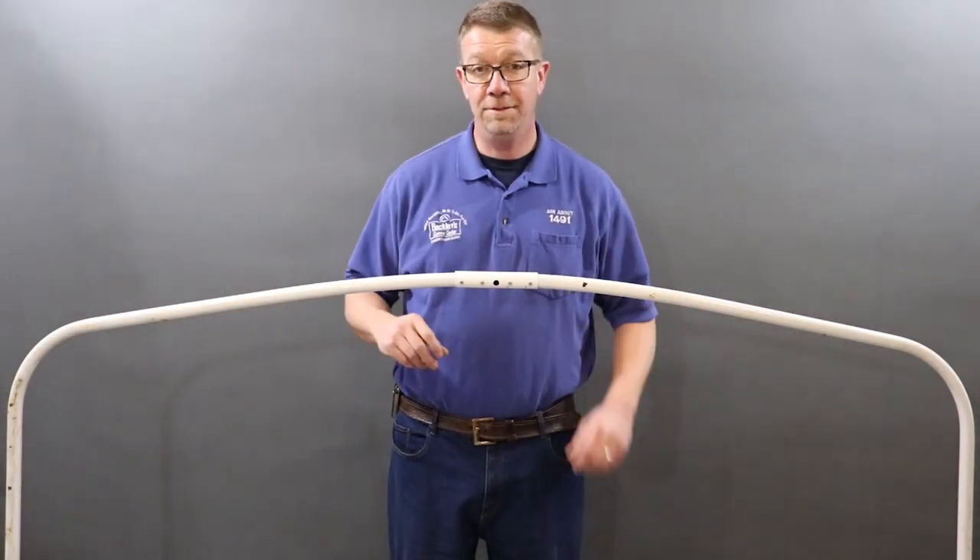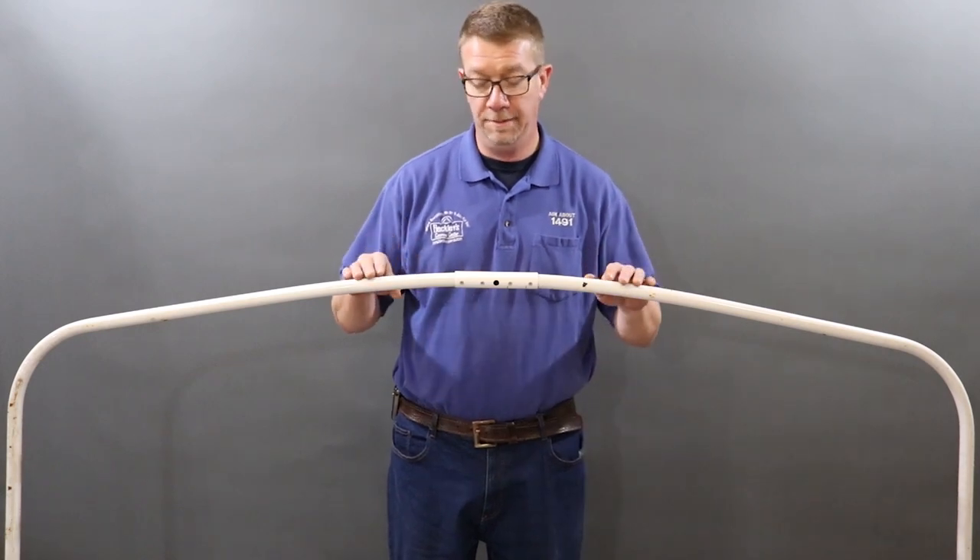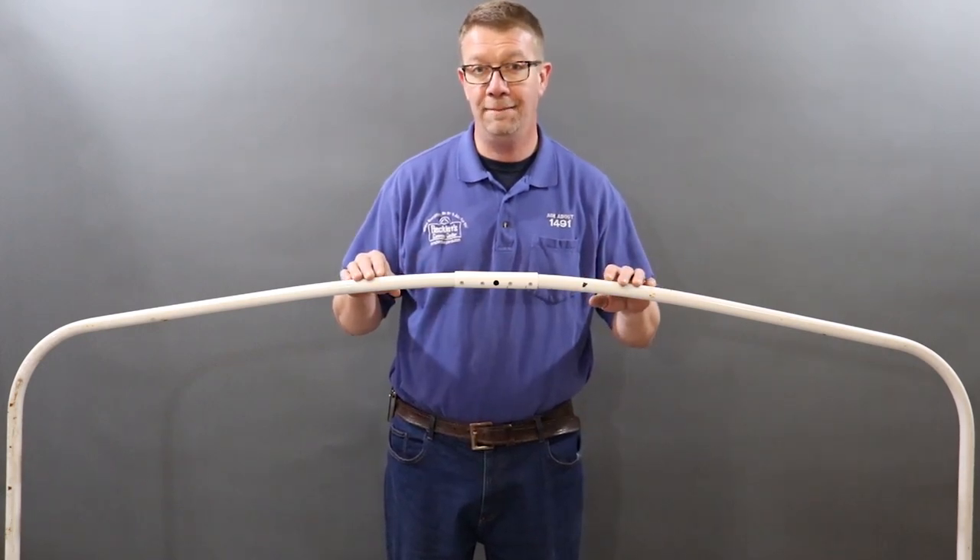And that does it folks. You can see how easy this repair was, and this bed bow is ready to go camping again.